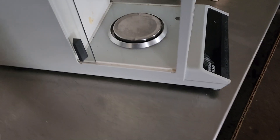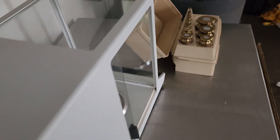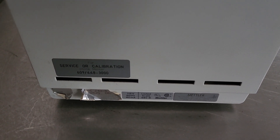That's the unit. If you've got any questions or concerns, let me know. This takes a standard D-plug, by the way. Standard D-plug. That's it. Thank you.